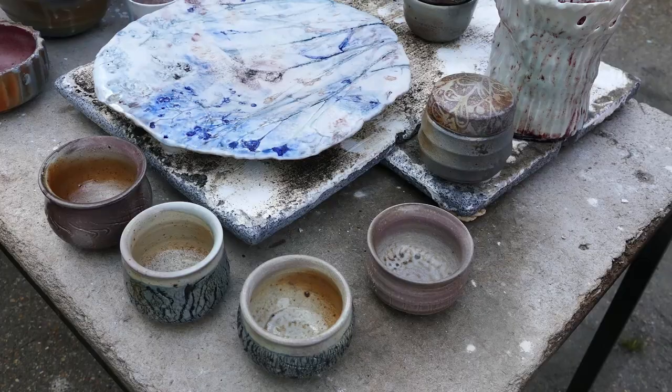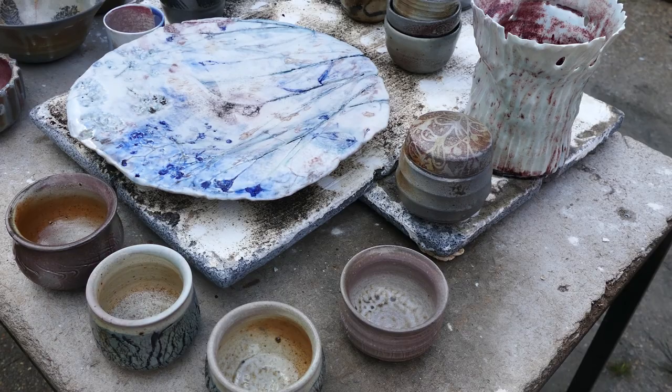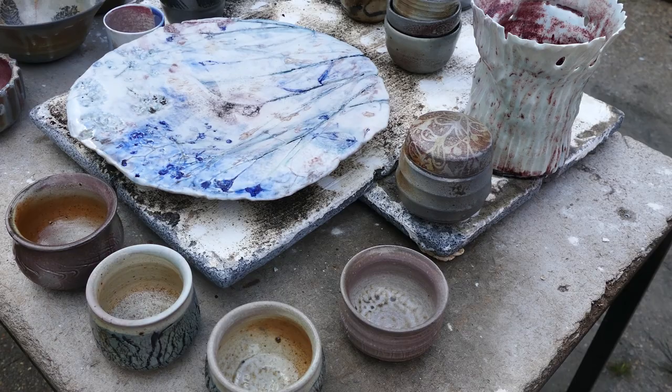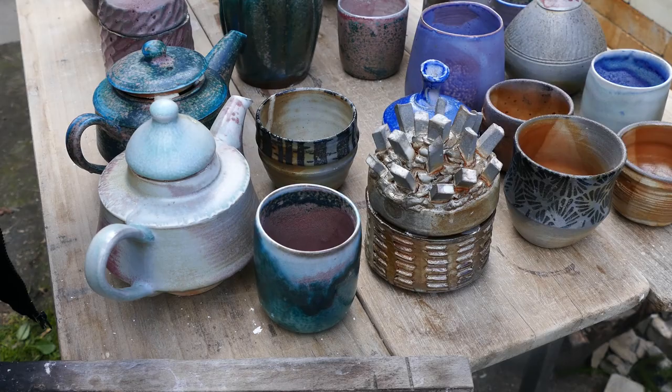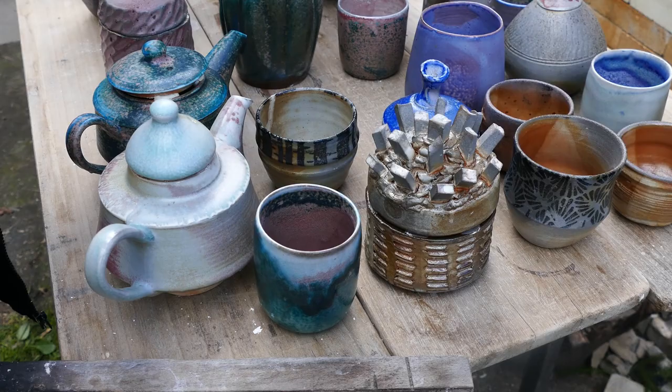This is everything that came out of the small kiln, except for a couple of pieces still attached to the shelves that we'll try to get off. Everything actually turned out really good — a lot of small cups, my teapots, and a crazy experiment from Helene. More cups, vases. I think we should be happy about that.